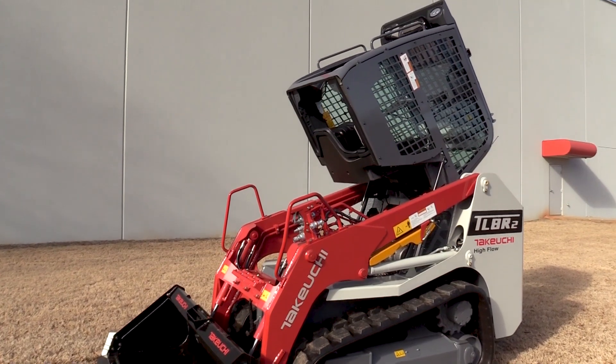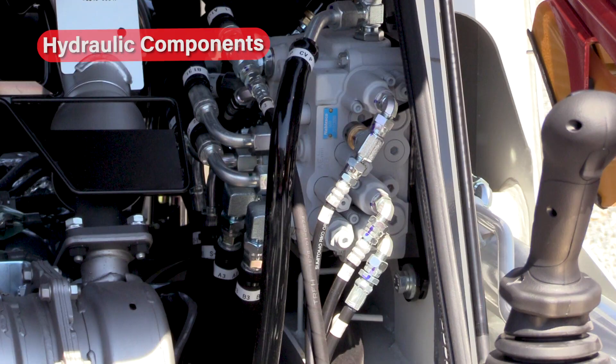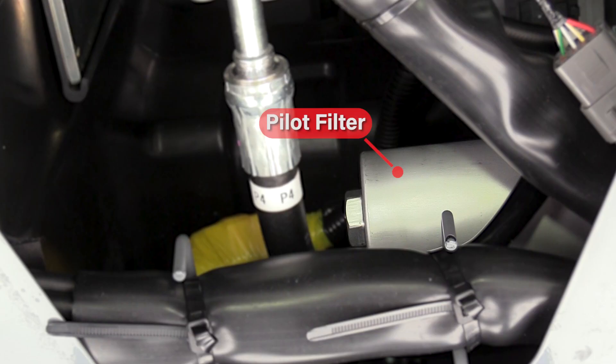Tilting the operator station up on the TL8R2 provides easy access to the front half of the engine, hydraulic components, exhaust aftertreatment system, hydraulic pump group, fuel tank and fuel filters, and pilot filter.